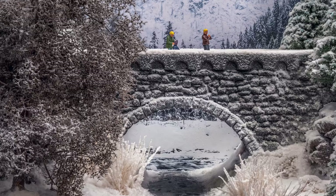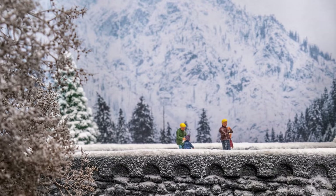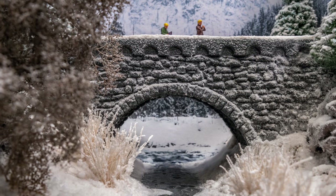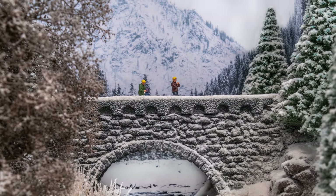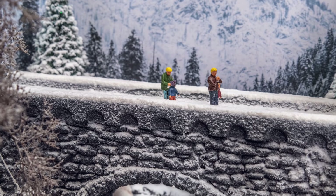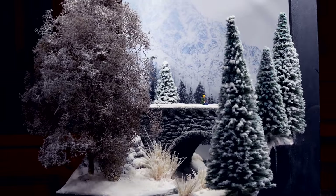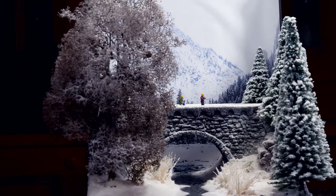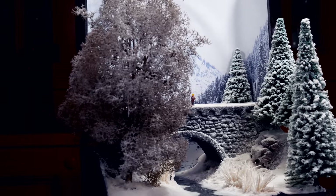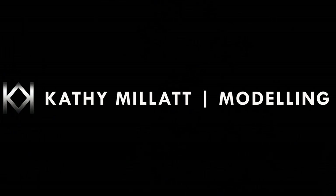And with the people in place, our winter wonderland is done. I do hope you enjoyed this video — if you did, subscribe and hit the bell button. All the materials I used are listed on my website, and you can also pop over to Patreon. I'll see you in the next one.